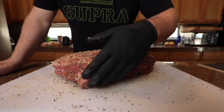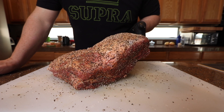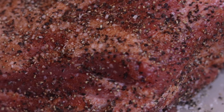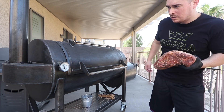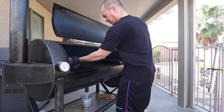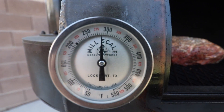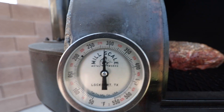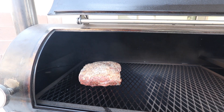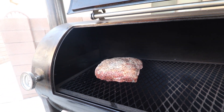Alright, I got the smoker coming up to temperature. Gonna try to keep it around 275, give or take, and let's get this on the grill. We're running at just above 275. Got this on the smoke — probably not gonna check on this for like two and a half hours, just gonna let it hang out and try to maintain temperatures.